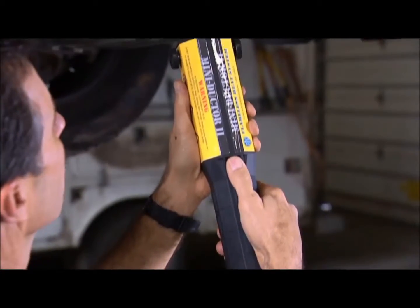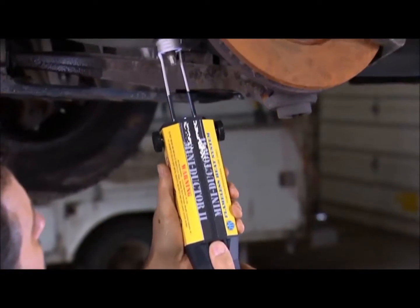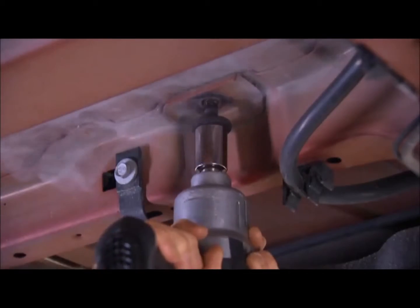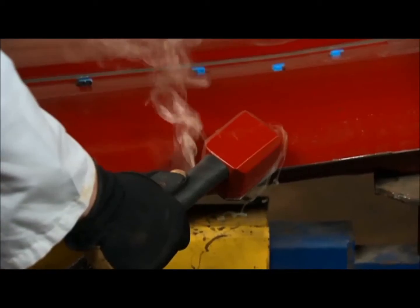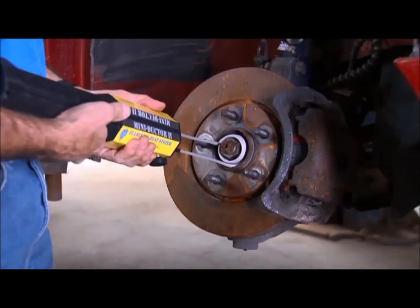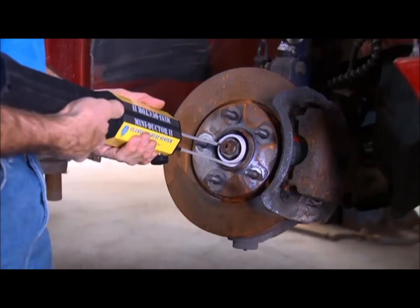Induction Innovations was founded in November of 2000 by my father, Thomas M. Goff, a collision repair technician with 28 years experience. With a vision to reduce labor times at his commission-based job, he introduced the auto repair market to the Inductor.